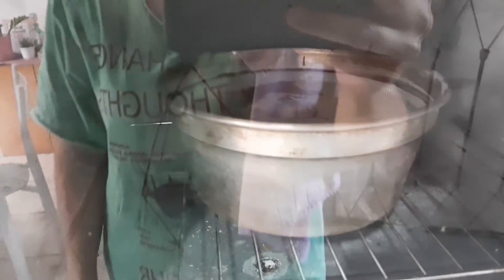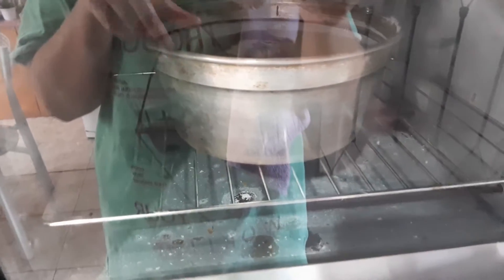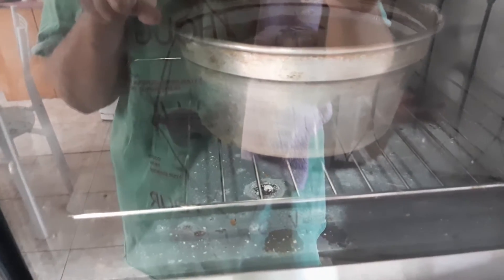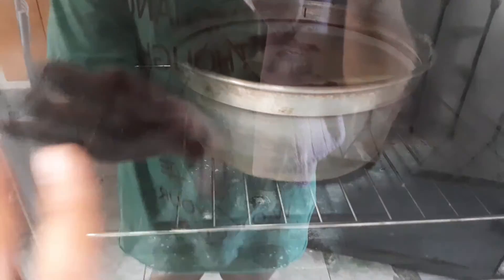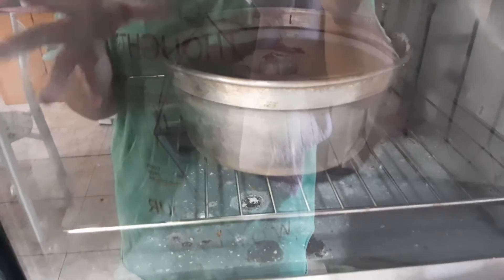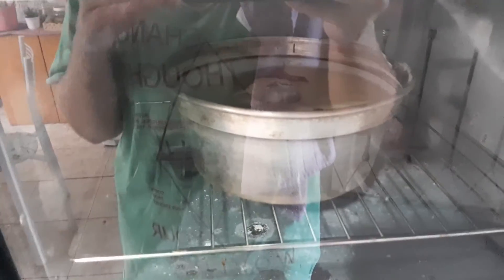E agora eu vou terminar de arrumar meu cabelo. Antes eu fiz um bolinho. Nem mostrei a receita pra vocês. Depois eu vou fazer só mostrando a receita dele. Mas é a mesma receita do bolo de chocolate que já tem aqui no canal, que é o melhor bolo de chocolate do mundo. Só que eu fiz ele mesclado hoje, metade baunilha e metade chocolate. Primeira vez que eu faço bolo desse jeito. Espero que fique bom. Mas a receita é mais ou menos igual.